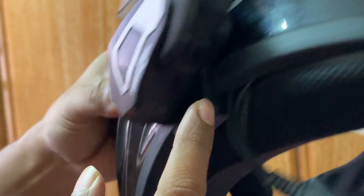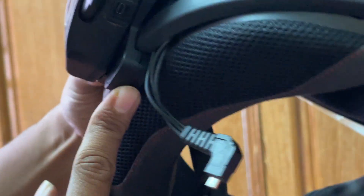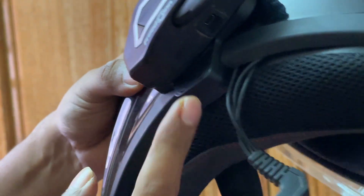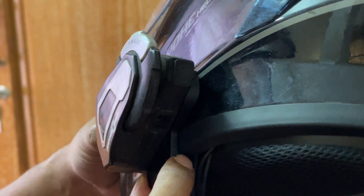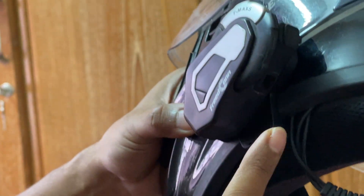If you keep the helmet on, you can see that it will crack. We can replace it or repair it. We've already cracked it, so I'm going to repair it. I'm going to use the super glue.